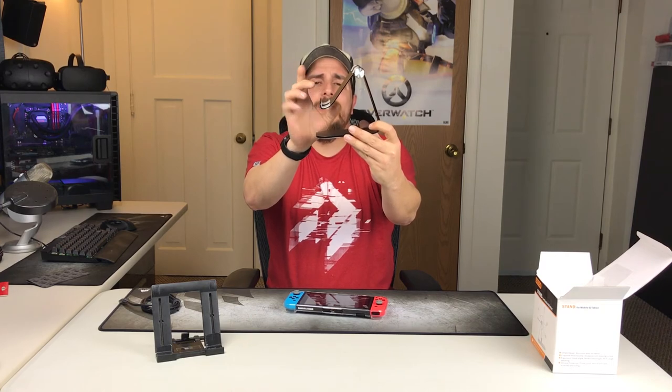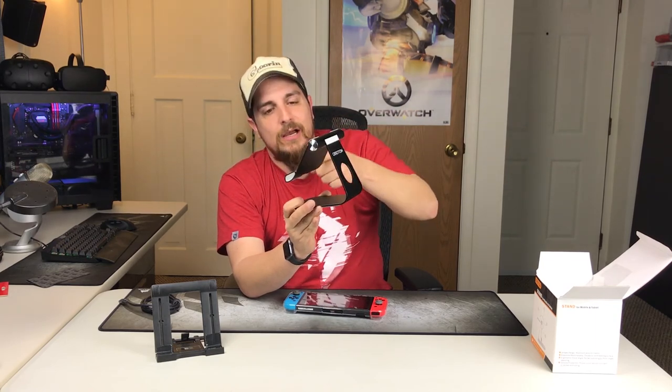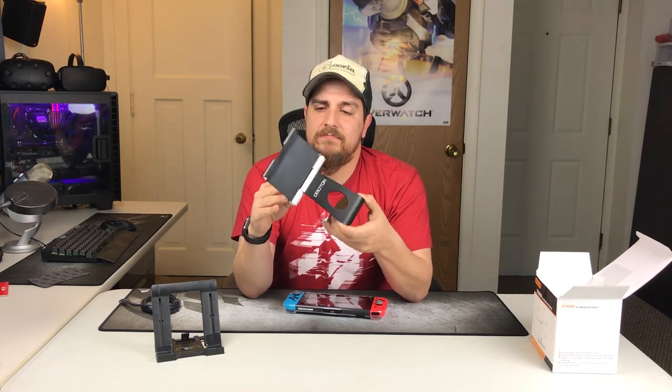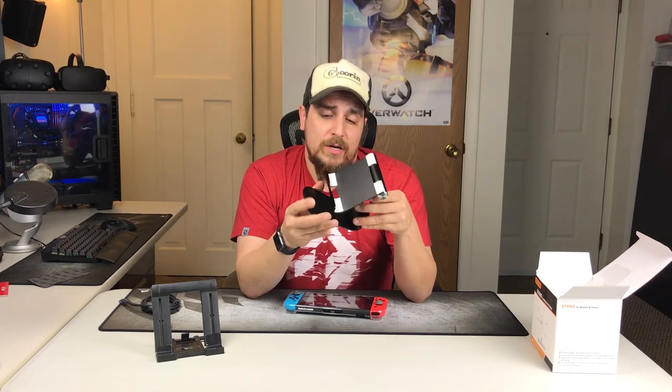Things I don't like: I wish the angle was a little more pronounced so you could fit something a little bit fatter in there. But the lip here isn't that high, which is nice — it's not going to interfere with the screen on a tablet or phone where the screen goes to the very edge. They clearly thought about this when they designed it. It's lightweight — probably weighs about half a pound, maybe a pound at most.